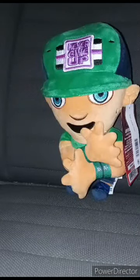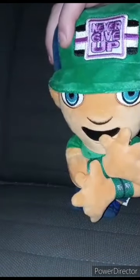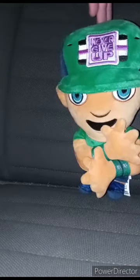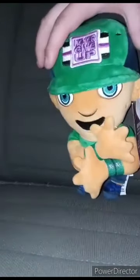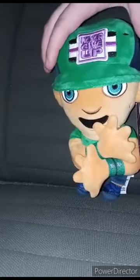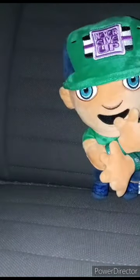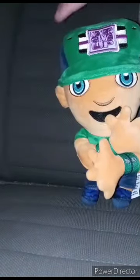I'm back with another plush review for March's unboxing compilation. We got the plushy John Cena from Walmart — I bought it yesterday. The hair is the same color as the Undertaker's hair; I don't know why they couldn't make it brown, but I'm okay with it. He's got his Sapphire Series 2017 attire on, which is pretty cool.